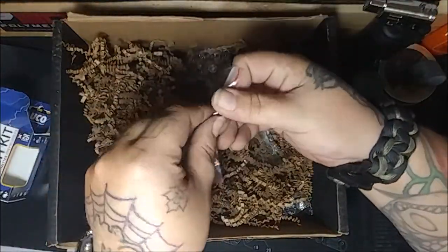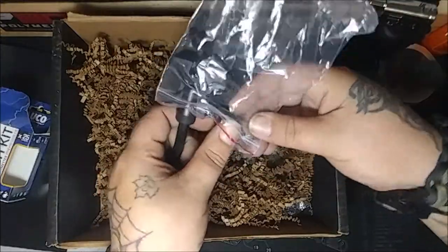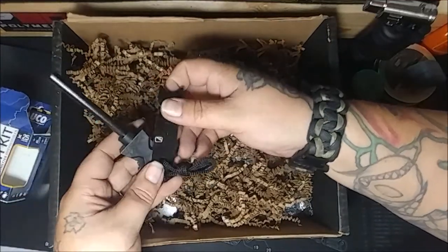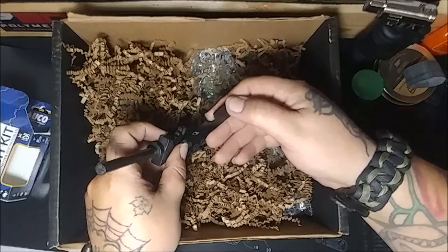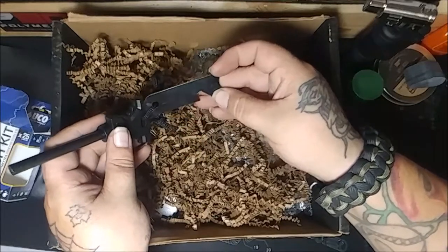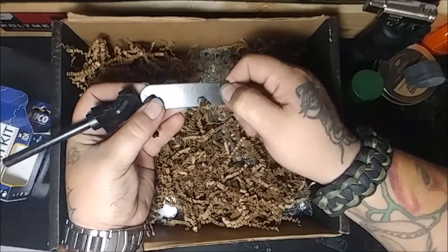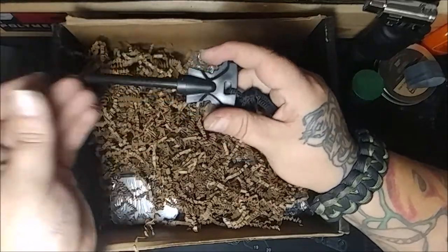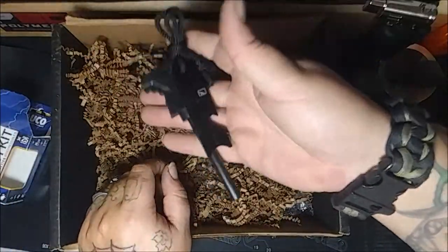We got a fire starter - ferrocerium rod and striker multi-tool. I'm not going to use this in here, I'll take it outside - because my luck, I'll burn my damn house down. It's got a 50mm ruler. I'm not sure what that little grip thing is, but I guess that's the striker. And a little hex wrench - that's cute. It also has a key for a map - 1 in 100 thousandths is 5 kilometers, pretty cool for map reading. It's a nice, heavy, thick ferrocerium rod - it's not going to wear away too quick. Definitely good to have.